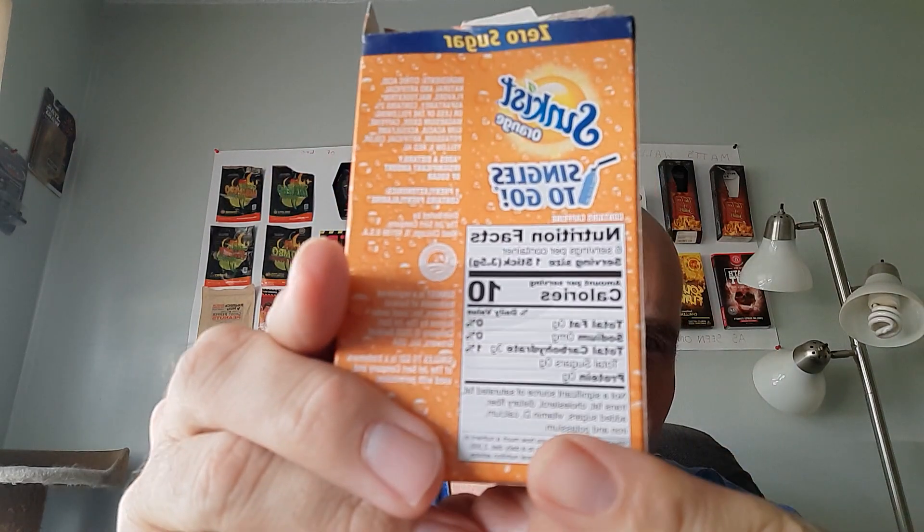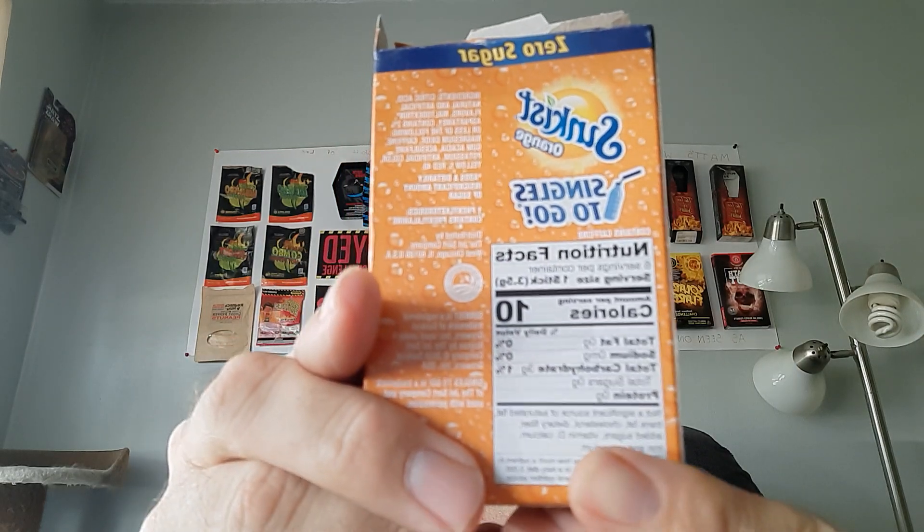So this week I'm gonna go to something I haven't done in a while — I am doing one of these zero sugar flavor water packets. This is the Sunkissed Orange. Here's all the stuff if you want to pause and read it, the calories and all that good stuff. This one's the zero sugar Sunkissed Orange.